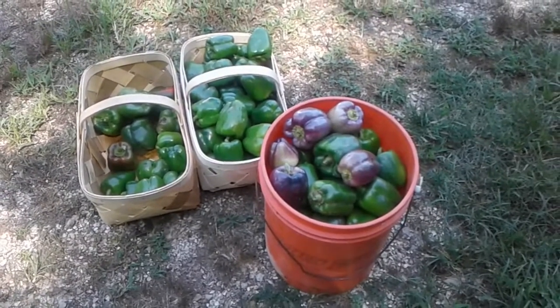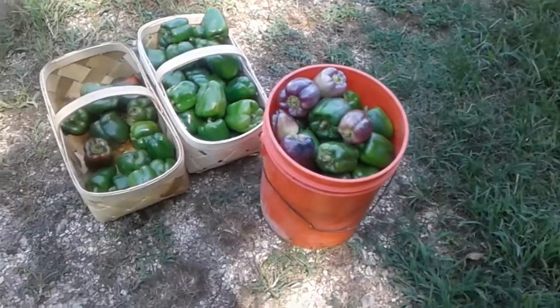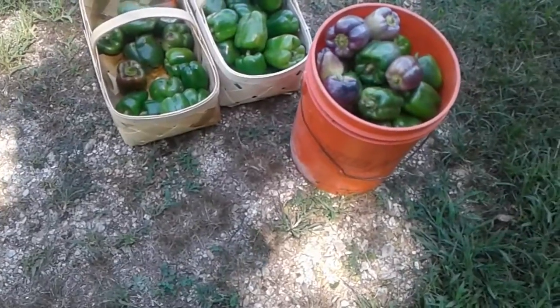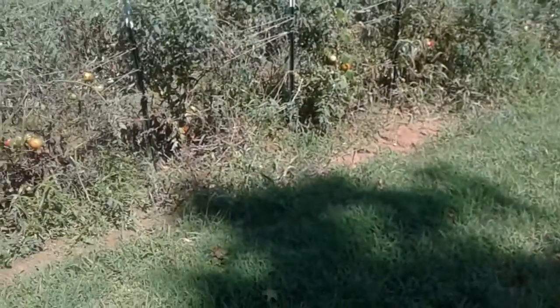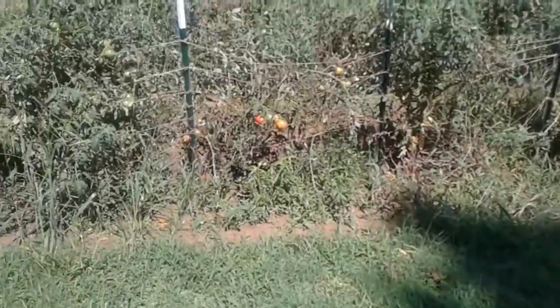Bell peppers, anyone? Well, my camera shut off on me and I don't know at what point.